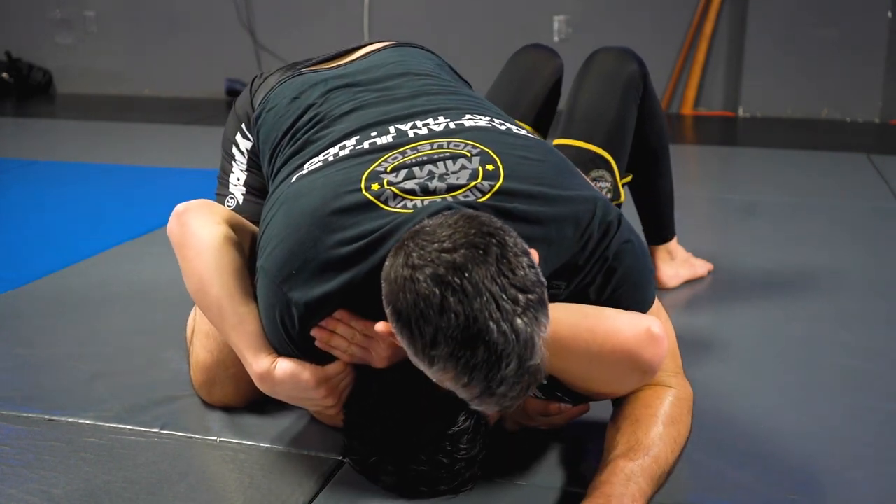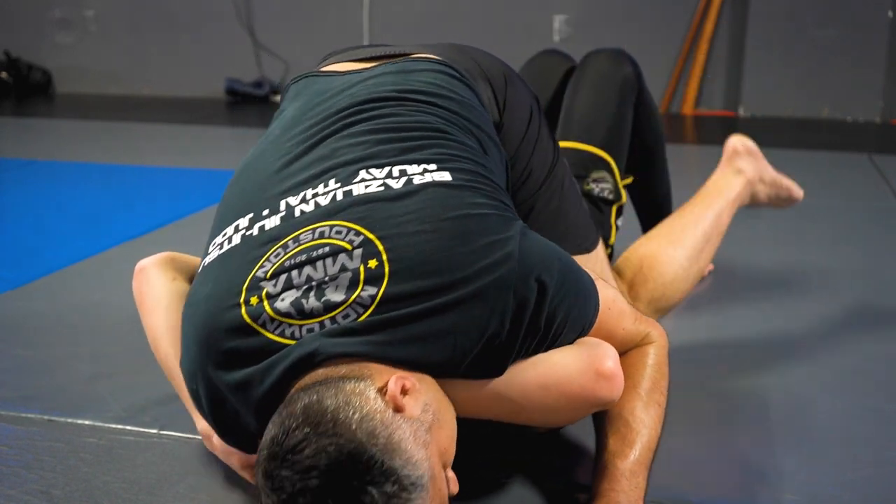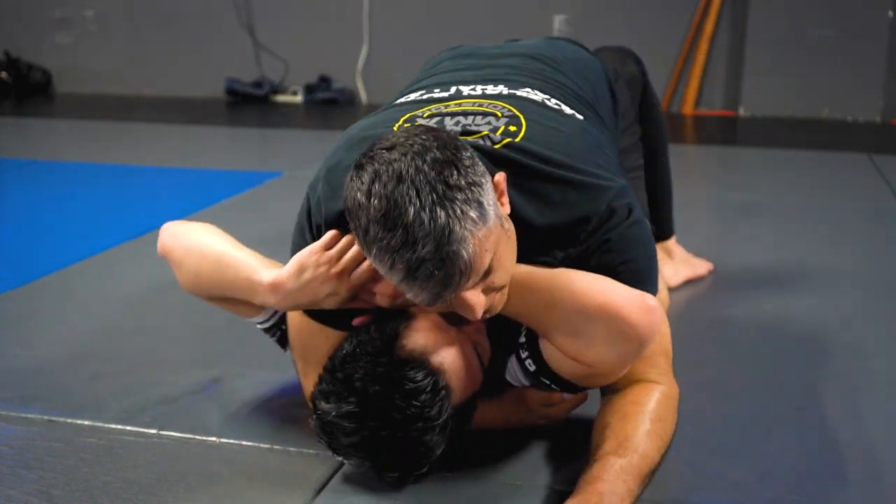So what do I do? I use my shoulder to move his elbow. I bring my leg in, pull my foot close to my hip so I can pass to the mount.